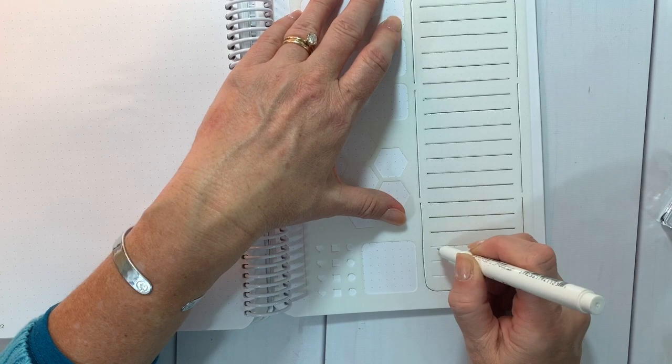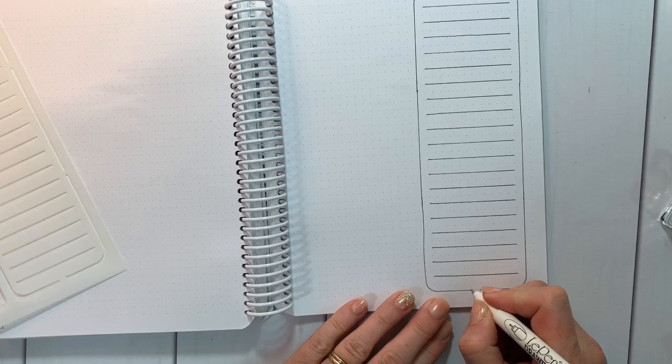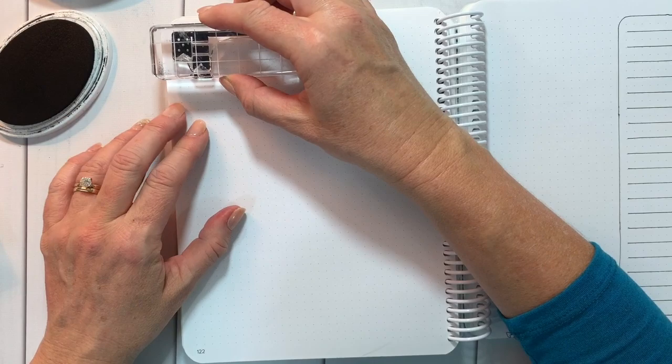First off I'm just doing a quick list on this half of the page using the 'on my list' stencil. There are so many other great little elements on this stencil so you're going to get lots of use out of it.